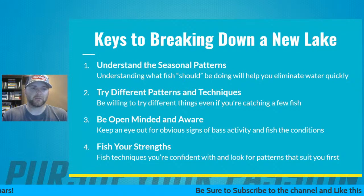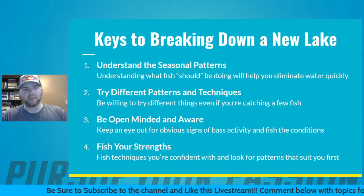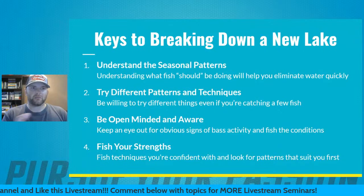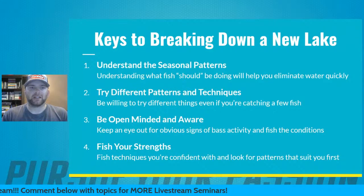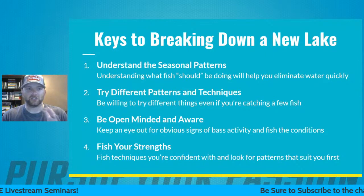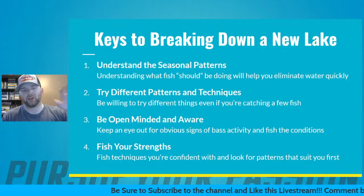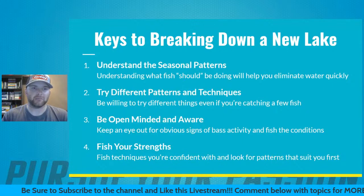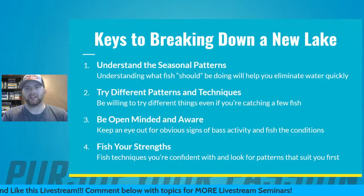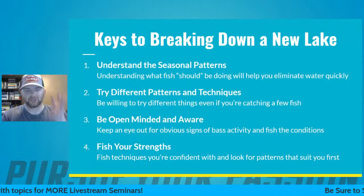Number four is fish your strengths. Fish techniques you're confident with based on the conditions or body of water you're fishing — this will help you be a lot more effective more quickly. You won't miss as many fish or struggle as bad. Using what you're confident in and applying experiences from similar bodies of water to the new lake will help you be more successful and trust what you're doing.